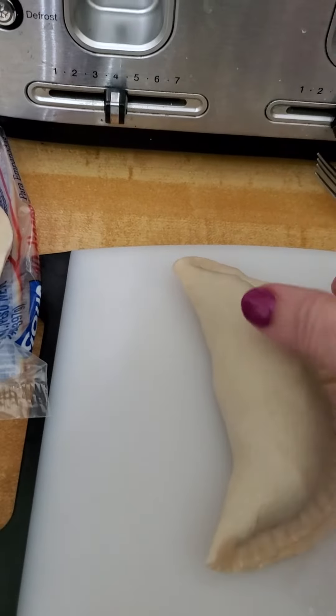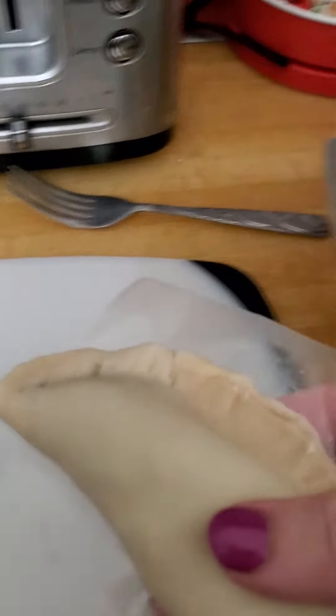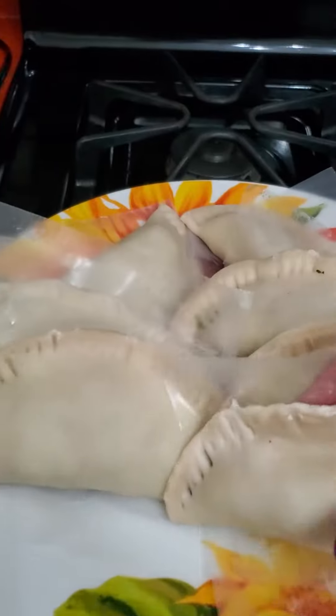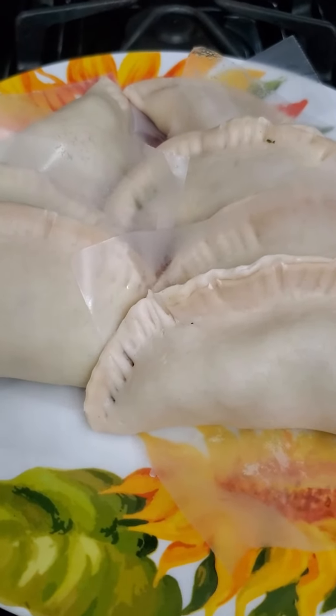This comes with a paper like this — don't throw it out because you need that paper. Put it on top of that paper, and that way you have it in the plate. When you're ready to fry them, they don't stick. Okay, all right, God bless.